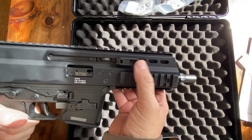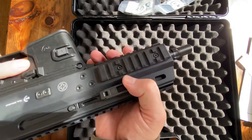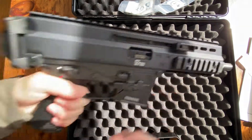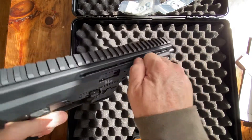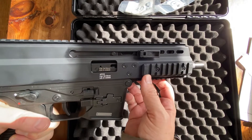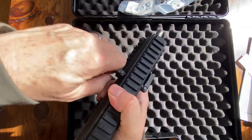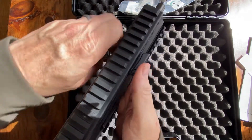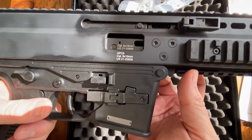One of my favorite things is this non-reciprocating charging handle that is truly ambidextrous — there's one here and one on the other side. Being a left-hander, I hold the gun this way and just pull this out to charge it. For the rest of my right-handed family, they hold it over here and charge it this way. Very cool system.